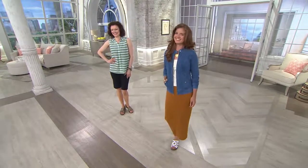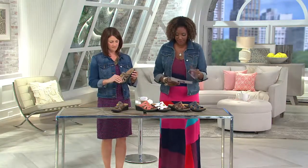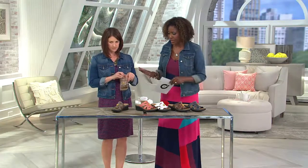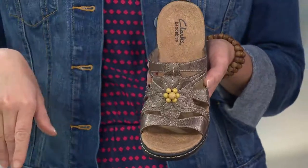Back to the shoe and the colors we have in this. First of all, we do have medium width, wide width, and extra wide width — a nice range of sizes from 5 through 12, including half sizes. The colors include the pewter, which — if you're not sure which way to go in terms of clothing color — the pewter is a good way to go.